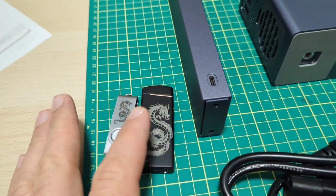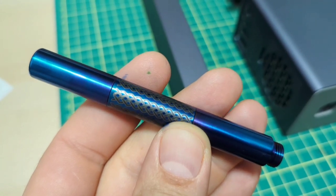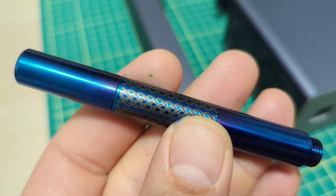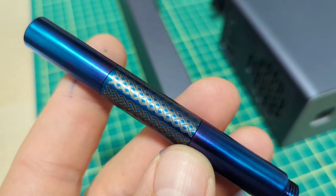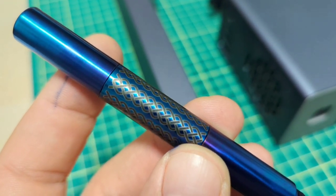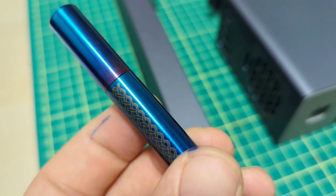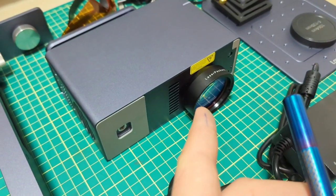We're going to engrave a bunch of stuff. Here's a pen I engraved recently — it's from Shibui North, I think it's called the Pocket Fox. She sent it to me plain to see what I could do with my engraver. It turned out not too bad, but I screwed up the graphic and left a gap. What we're going to do today is fill that gap.